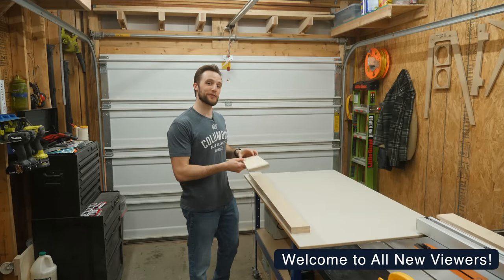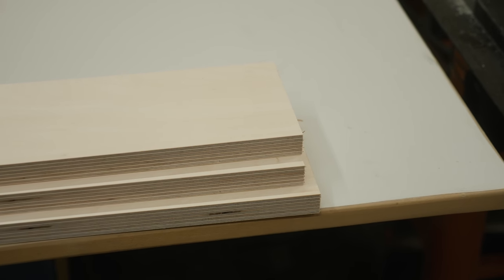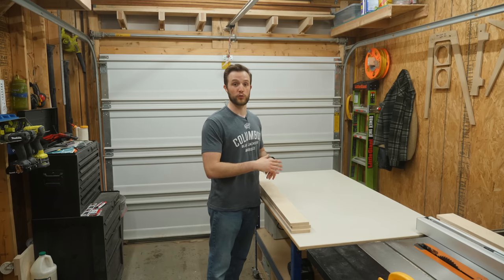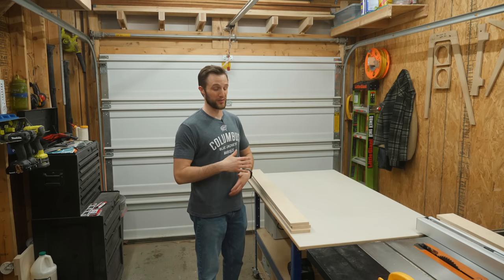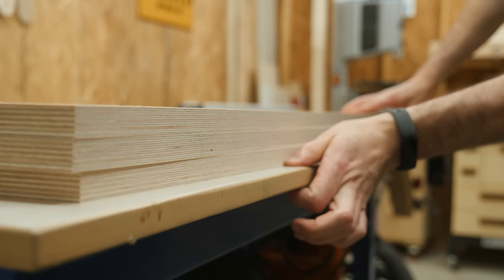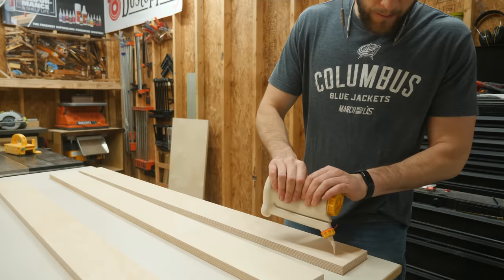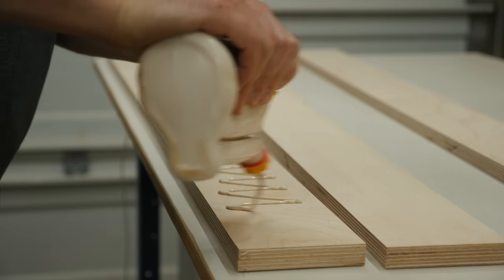Now that I've got those individual strips cut down that are going to make up the fences, I need to laminate all these pieces together. What a lot of people will do is clamp them down to a really large level or straight edge, but I'm just going to clamp it to my bench because I know that this surface is perfectly flat. It's critical that your fence pieces actually be straight or your crosscuts won't be accurate.